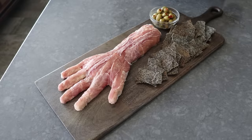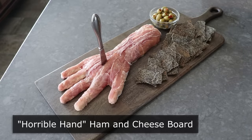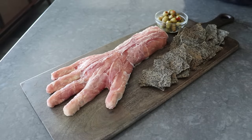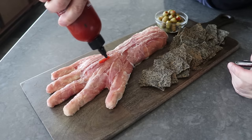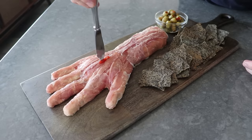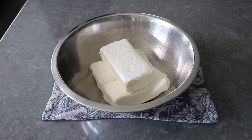Hello, this is Chef John from Foodwishes.com with the Horrible Hand Ham and Cheese Board. That's right, not only would this be ideal for Halloween, but if a friend calls you up and they're having a party and they ask you if you can give them a hand, this would be perfect. Oh yeah, edible puns are the best puns.